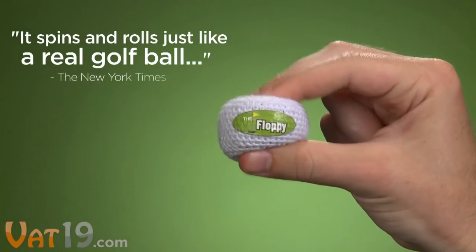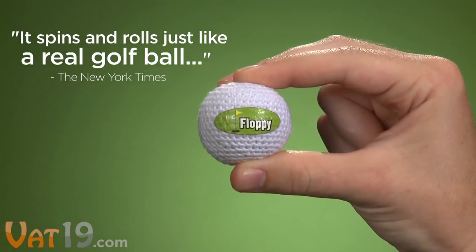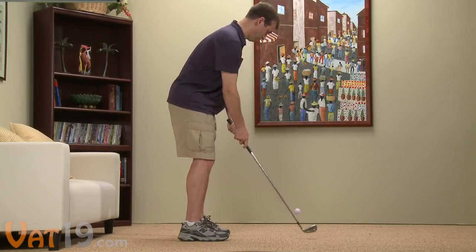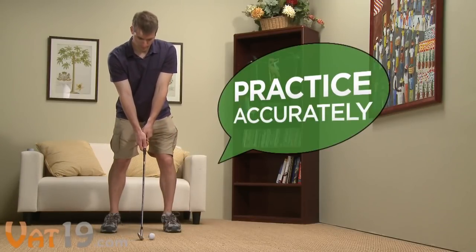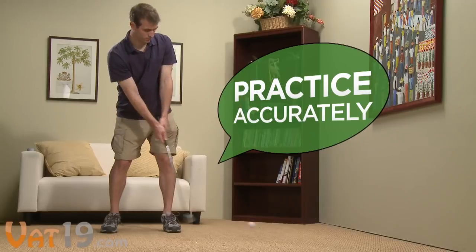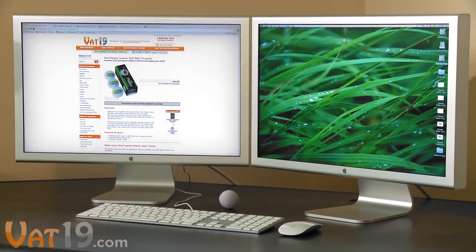Endorsed by pro golfers and sports riders, the Floppy is made of lightweight, flexible material, giving it the same feeling feedback as a real golf ball. This means you can accurately improve your swing and fine-tune your chips, pitches, and flop shots, all without fear of damaging your valuables.